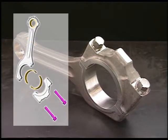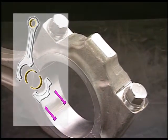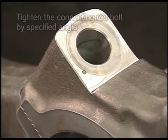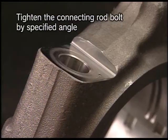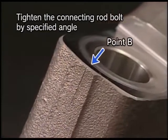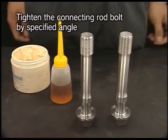I will explain the procedure for angle tightening and stamping the set mark for the connecting rod bolt. The connecting rod bolts of this engine are tightened by the angle tightening method. The mark indicating the specified angle of 120 degrees and the set mark are stamped on the connecting rod and the connecting rod bolt respectively. When disassembling a connecting rod, make sure to re-stamp the set mark.